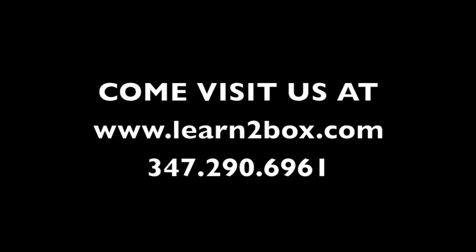Again, Coach Nelson — thanks for watching. Thank you.